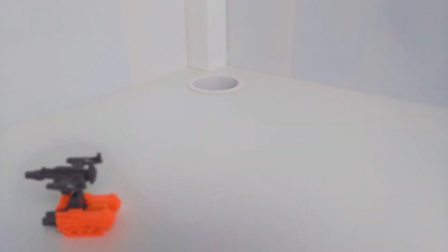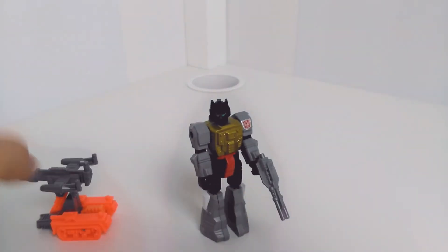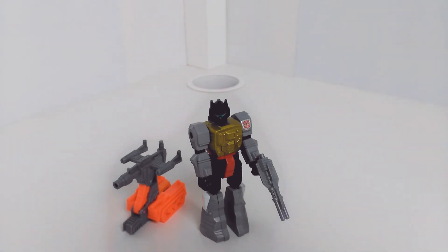So that is it — that is Action Master Grimlock. Love these little guys, as I may have said before. I hope you've enjoyed the review and stay tuned for a few more. Thanks for watching. Bye bye.